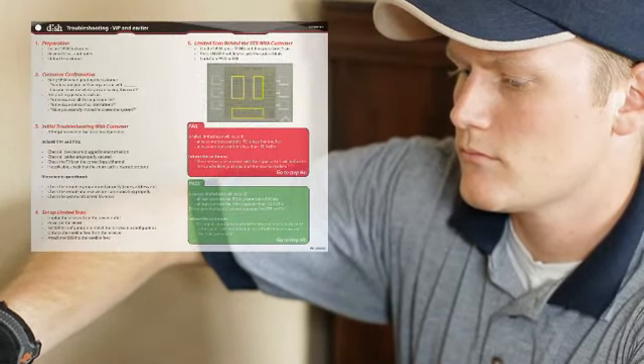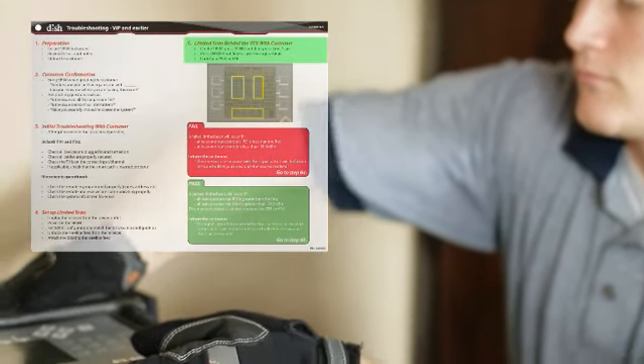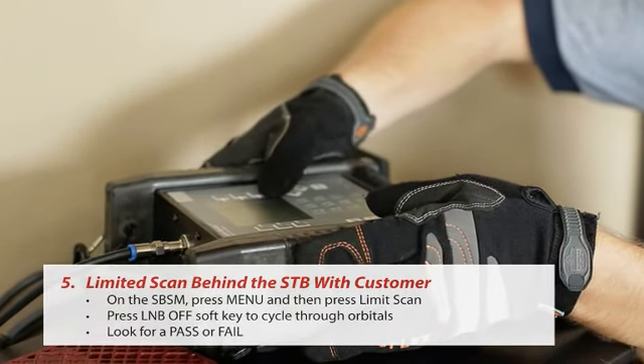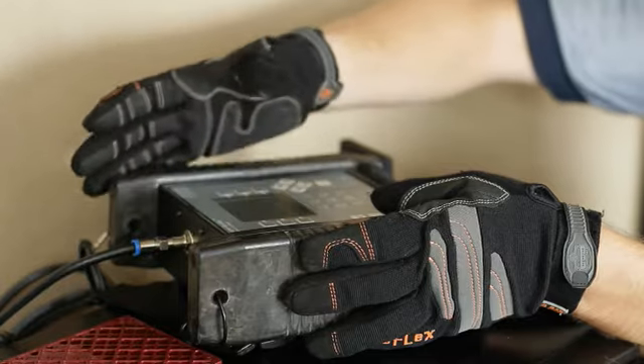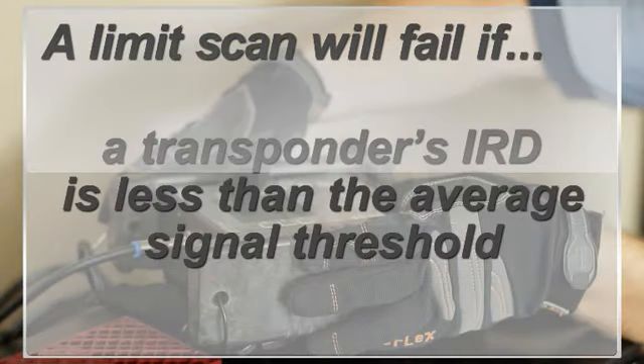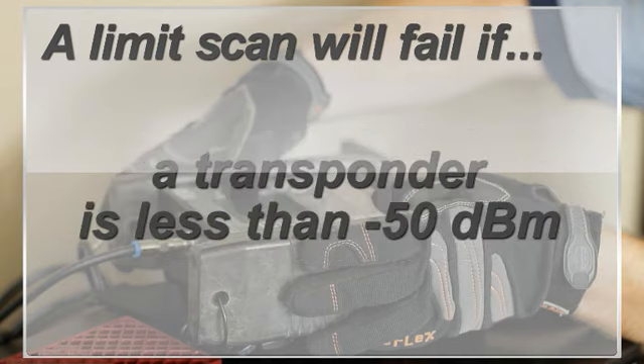To perform the limit scan, press Menu on the SuperBuddy and then press Limit Scan. Press the LNB off soft key to cycle through orbitals. Look for a pass or a fail. A limit scan will fail if at least one of the transponders' IRD is less than the average signal threshold, or if one of the transponders is less than minus 50 dBm.